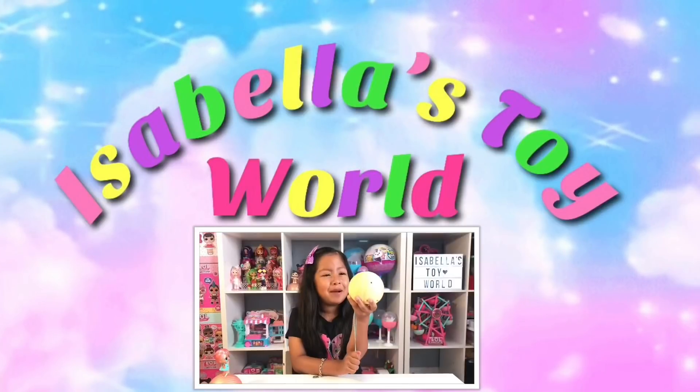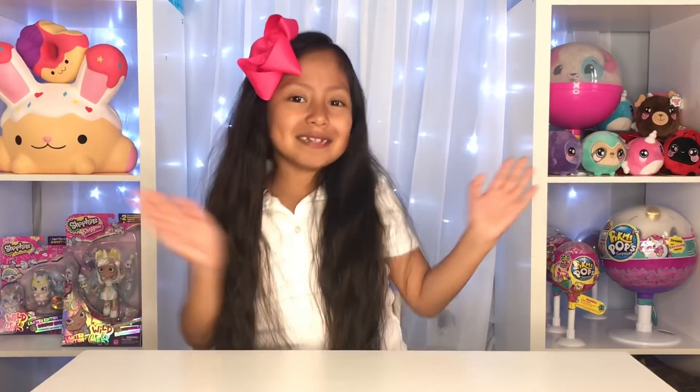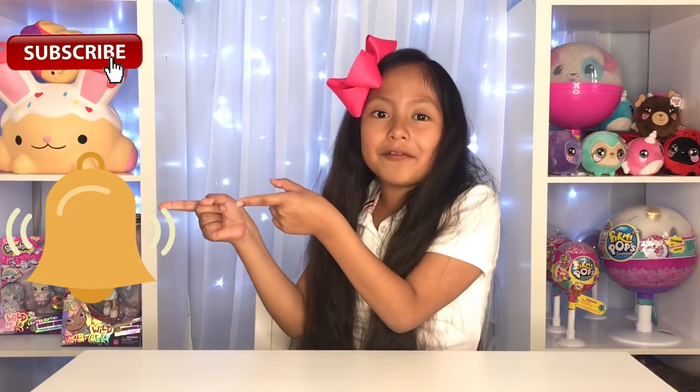Welcome to Isabella Toy World! Hi guys, welcome back to my channel! And if you are new to my channel, make sure to subscribe and hit that bell for notifications.